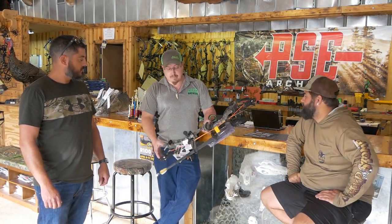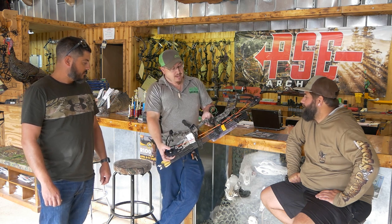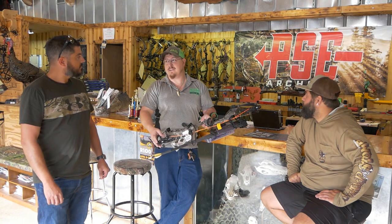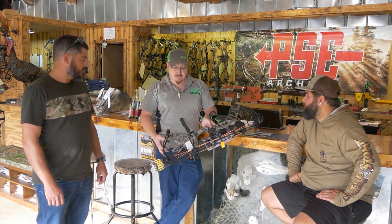It's a binary cam — top and bottom cams match each other — and it's got a dual yoke system. Anybody in the archery world knows that a dual yoke system is about the easiest thing to tune and to stay tuned. It really brings a lot of good features to you as an archer.